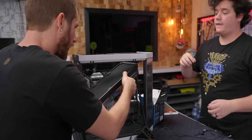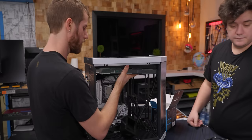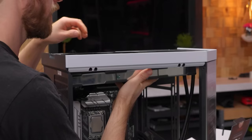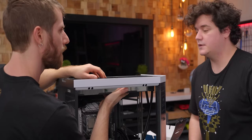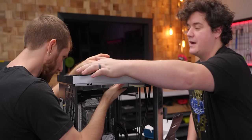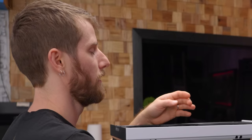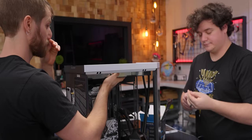The Hyte Y70 case is tool-less and easy to work in. We pop the radiator in, though the bracket needs a little bending to fit. There's some humor about always screwing things up — 'that's what my mother tells me' — before moving on to applying thermal paste to the CPU cooler.